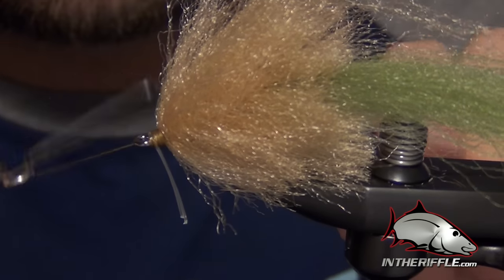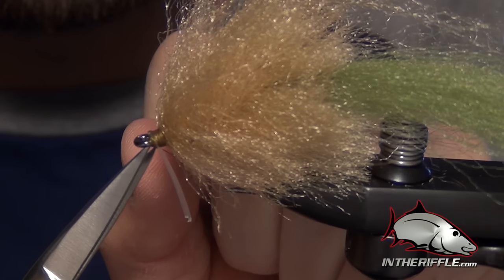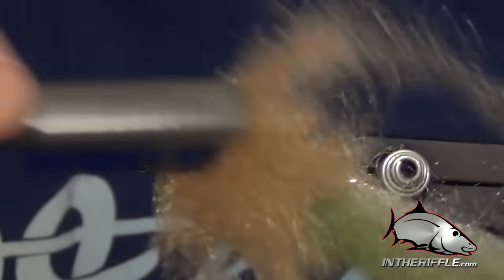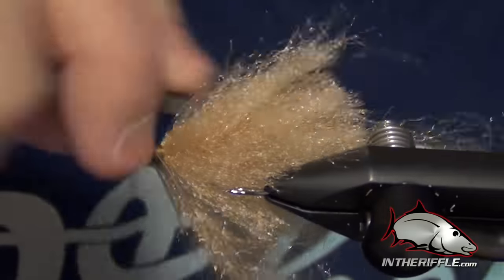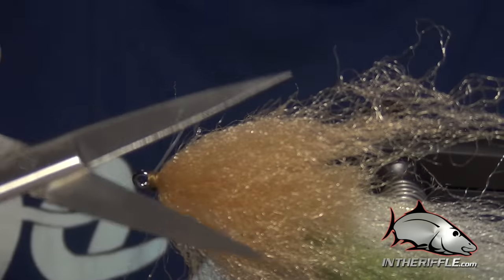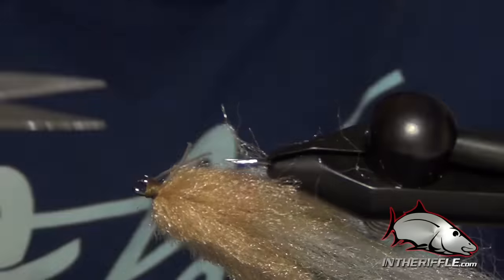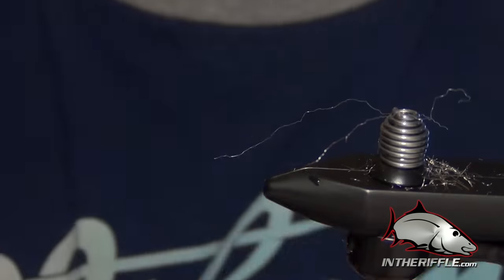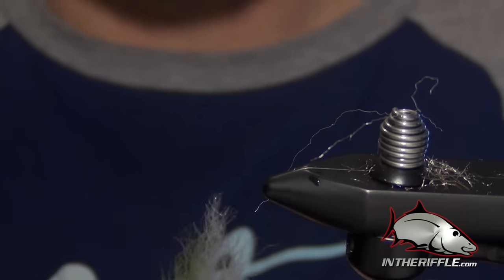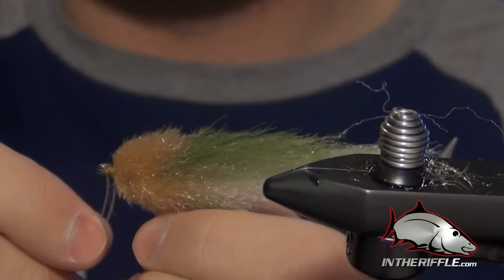We can trim it to the hook point and do a whip finish. Then take your brush and just brush the fly — make sure everything blends together nice. I like to stand up the fibers a little bit, then we can start to trim. I start by trimming the head a little bit. It kind of has this upward look to it, and that's exactly what you want on this fly.